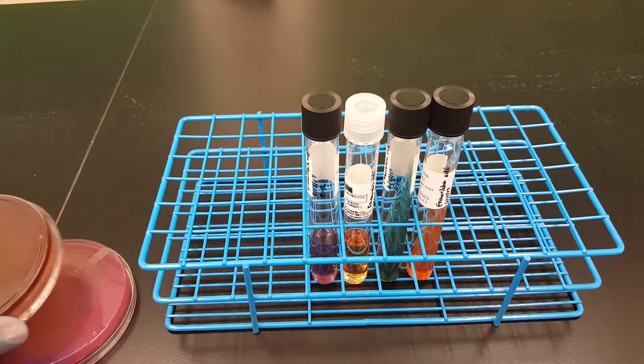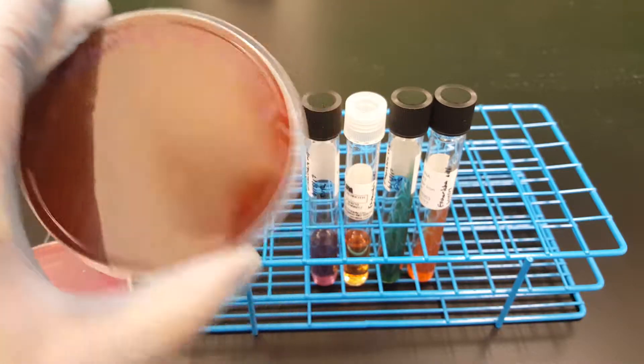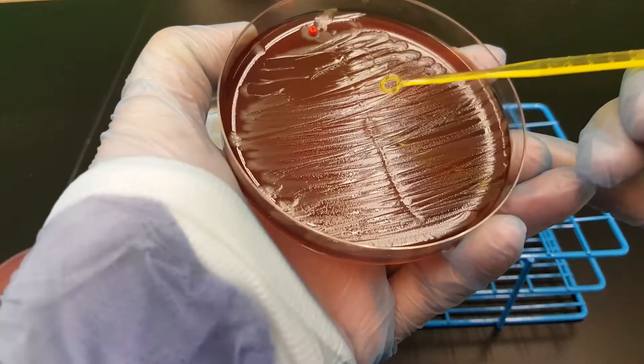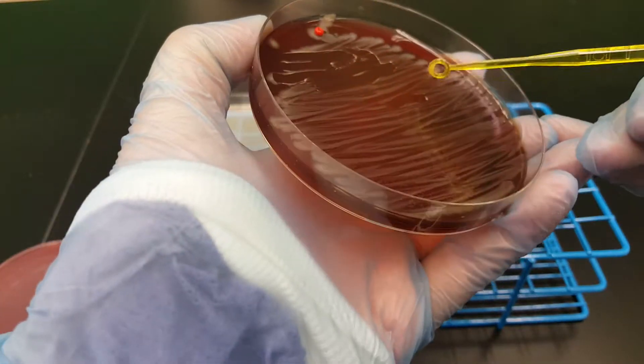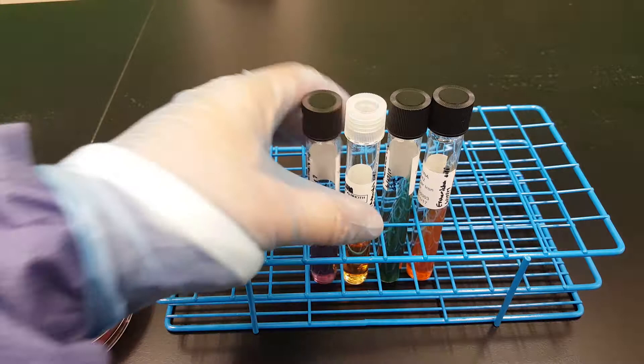Now we are going to inoculate each of these broths. You want to make sure to take the organism from a blood agar plate and not anything else, because you don't want to have any inhibitory component from another agar getting into the biochemicals.